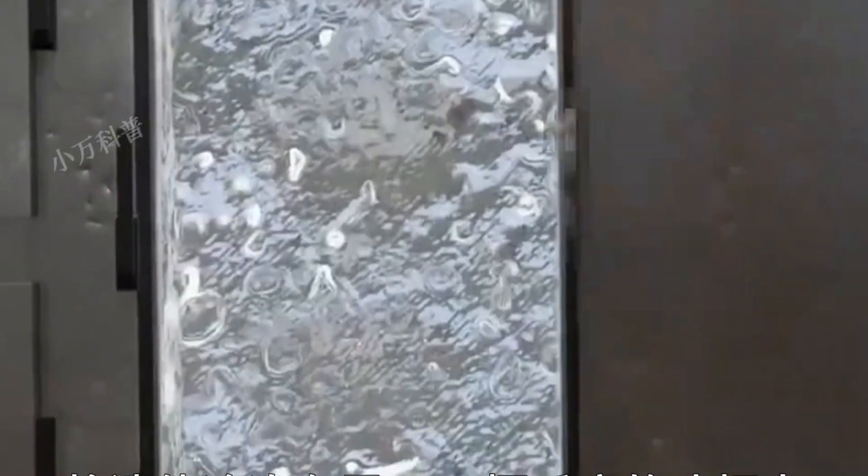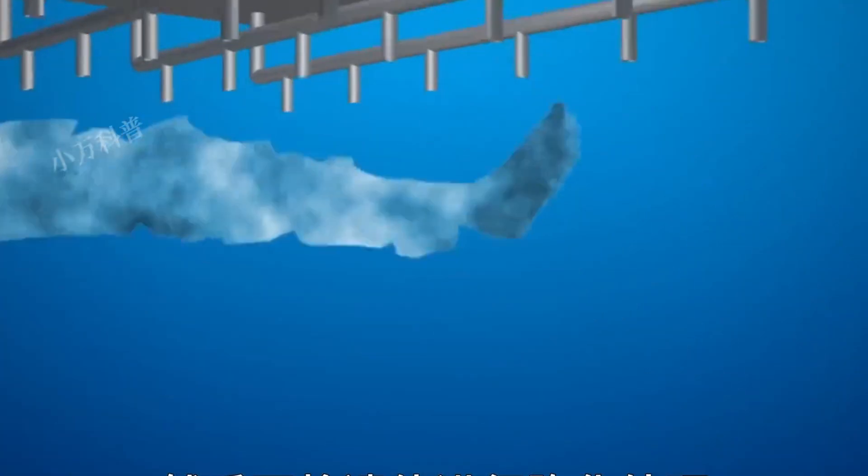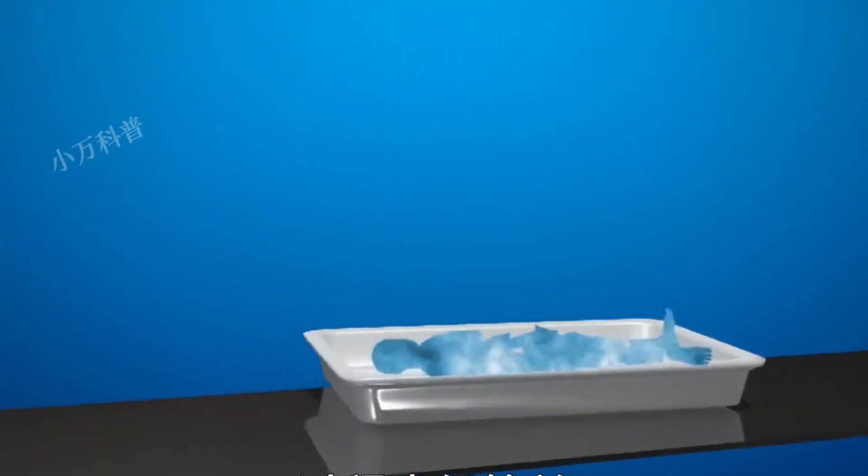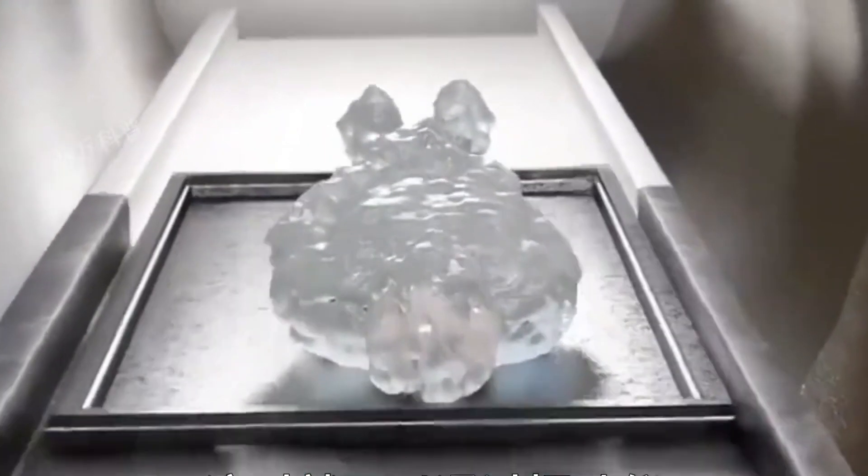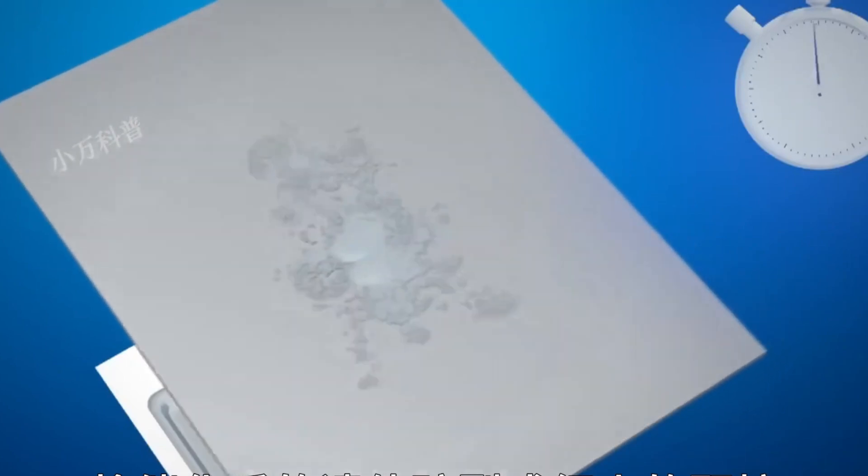Cryo-preservation is more sophisticated. The body is frozen at minus 18 degrees Celsius to prevent decay, then transferred to liquid nitrogen at minus 196 degrees Celsius, causing muscles and bones to harden and become brittle. A vibration device then shatters the body into fine particles.